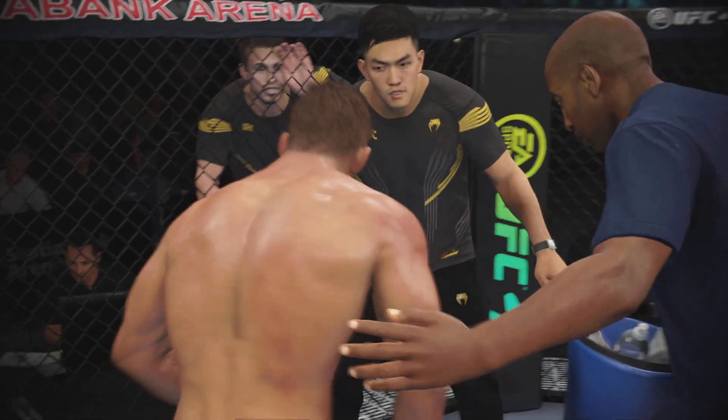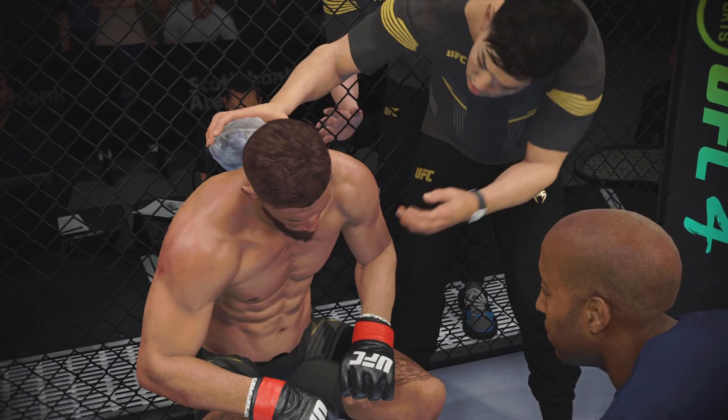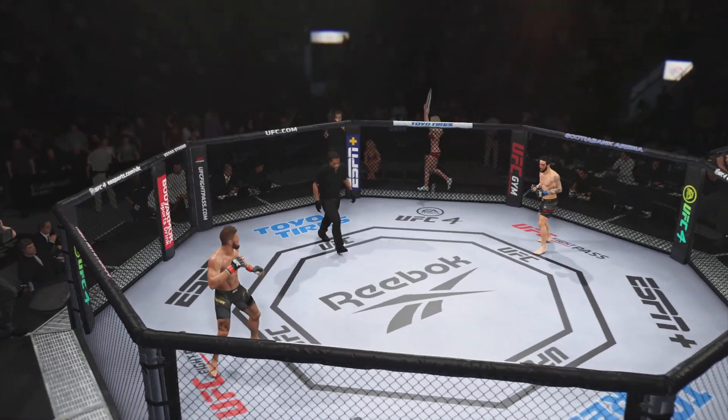You gotta start timing those shots. You gotta focus now, you gotta be smart. You need to get more time on him — you need to fight.